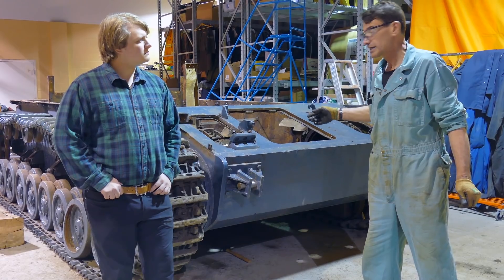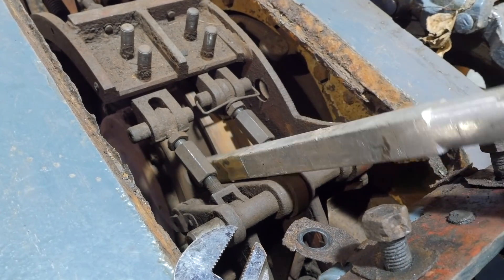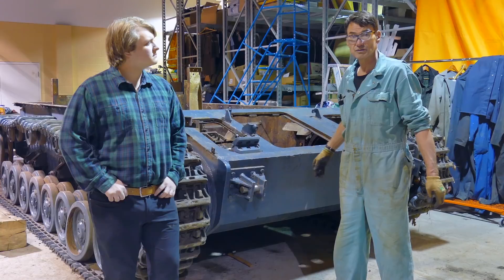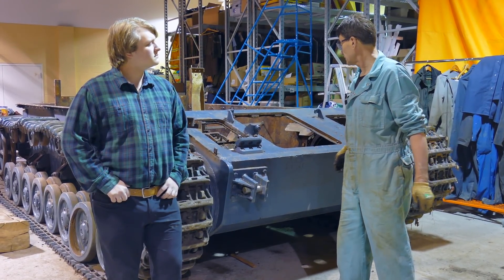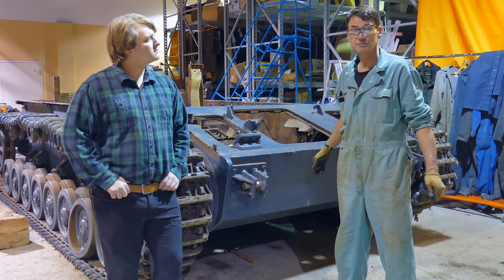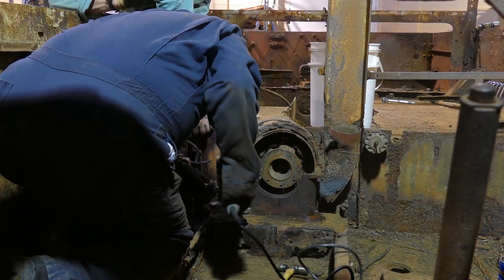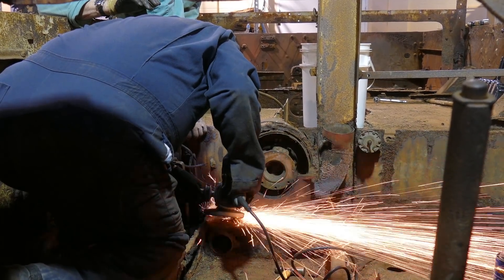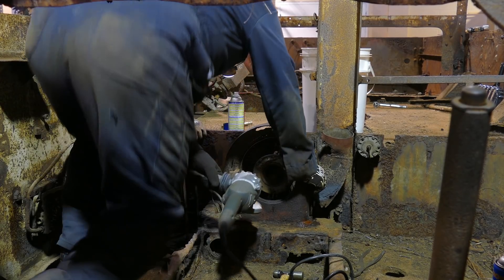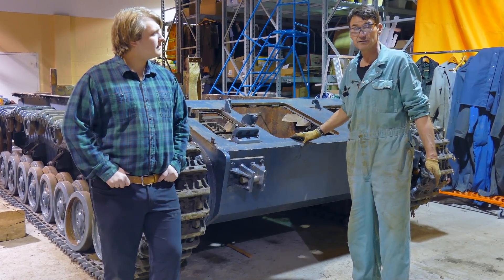We ran into a little bit of a problem towards the end of the day with the brake drums — we're going to have to get some different tools to get in there and tackle those. The rest of the brake shoe mechanism is still there; we've got the internal drums pulled off on one side, but we'll need special tooling next time. Also, some of the mounting brackets for the transmission have to be repaired — we didn't realize how bad they were until the transmission was pulled out. Old Mr. Rust has been at work in there doing 70 years of damage, so some additional metal work will have to go in there as well.